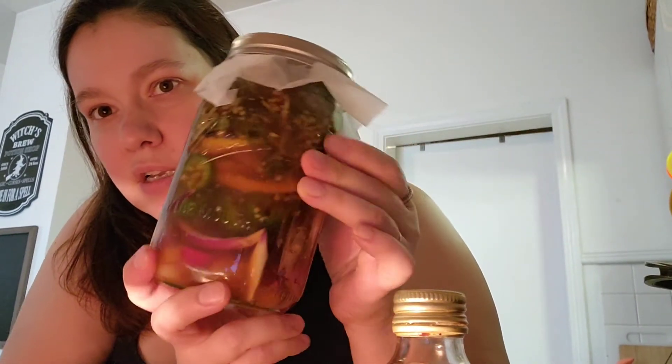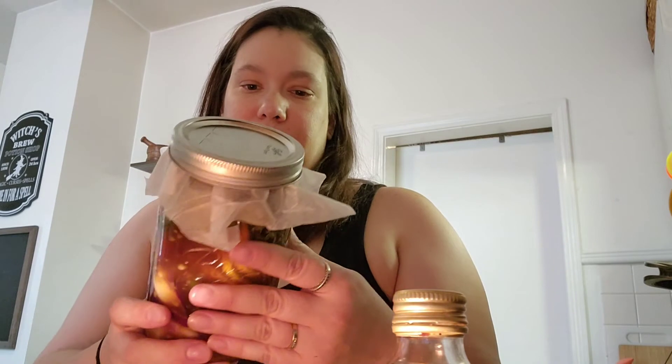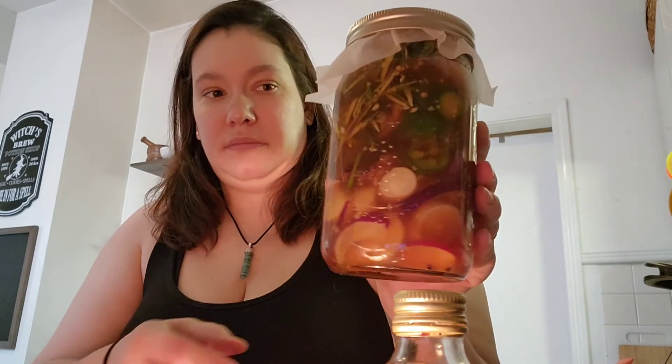Then just shake it. You're going to want to shake it every day or every other day — whenever you see it on the counter and think, 'oh yeah, I should shake that.' Look how pretty it is! Just shake it like a Polaroid picture every so often. That's it — that's apple fire cider vinegar. Let it sit four to six weeks and shake it randomly here and there.